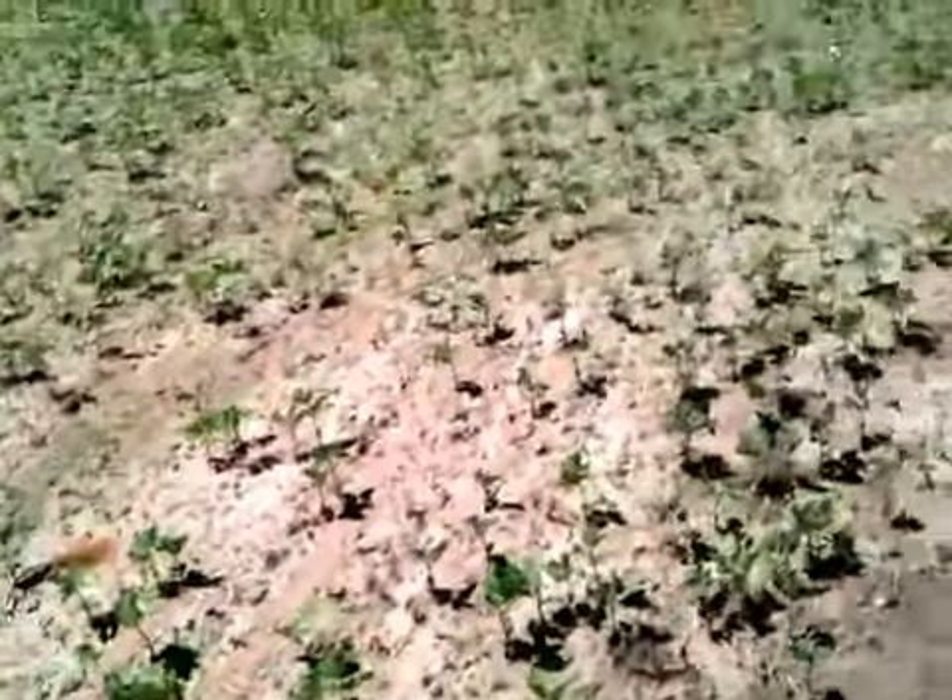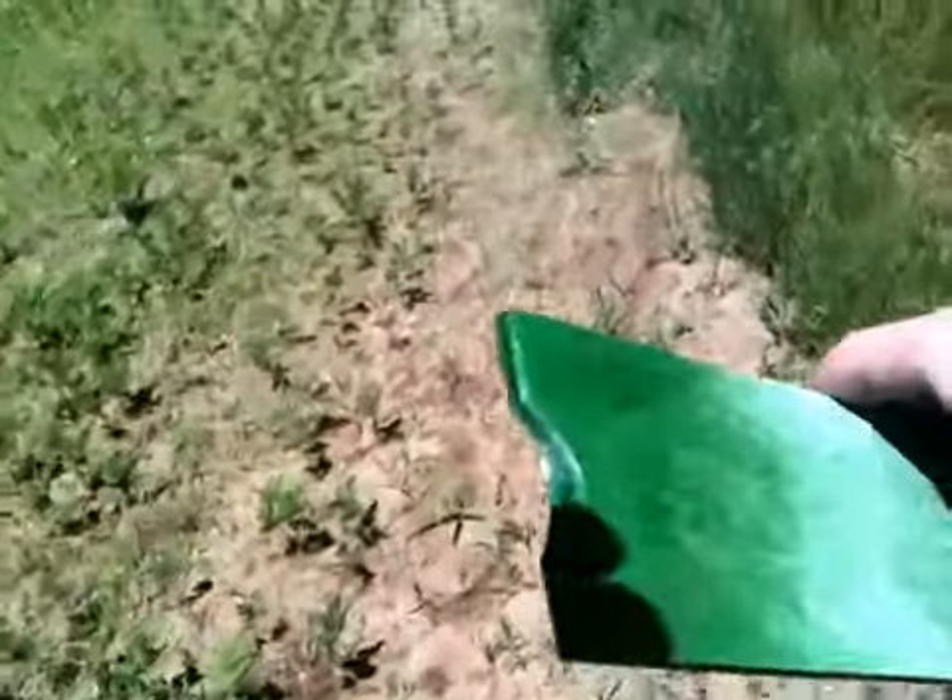Let's take a walk down through this field here — these are the soybeans. They're not doing too well; this field had to be replanted. The front field is doing a lot better, anyway.